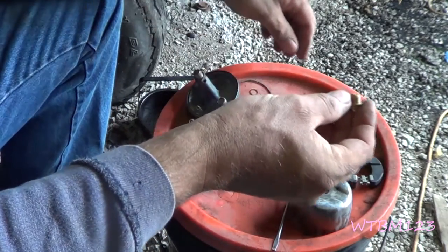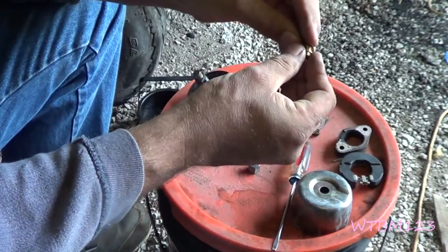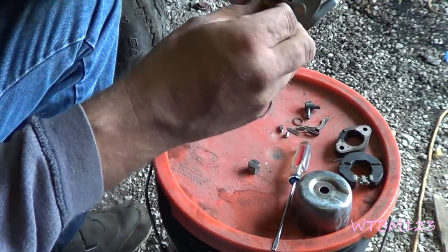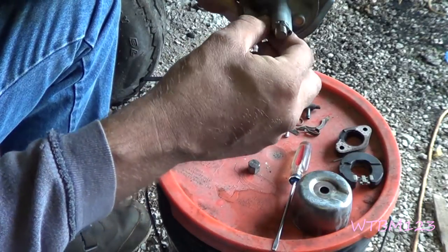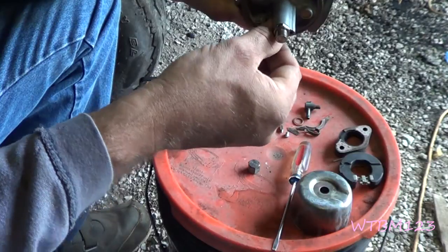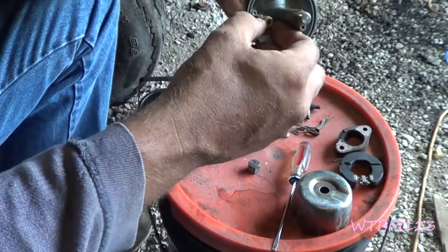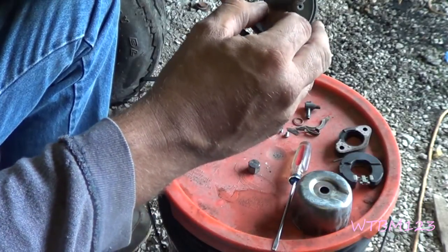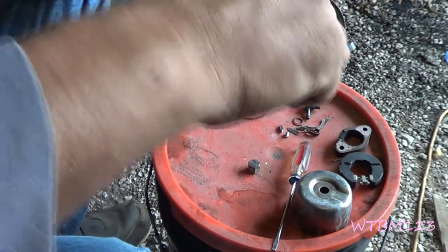Now, we've got this for the needle seat, and right here is our little gasket for it. Then we're going to put this right down in there. Same thing here — don't over tighten this. Be careful to get it threaded in there the right way. And we'll get our pin millimeter and tighten that up.